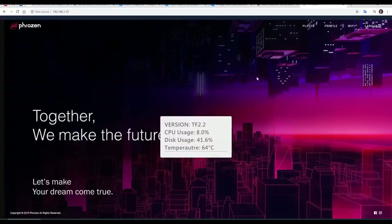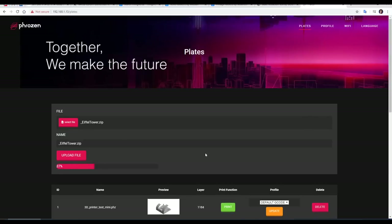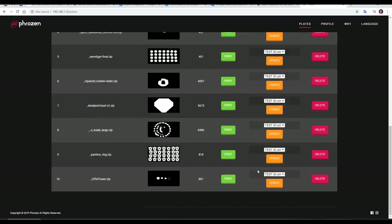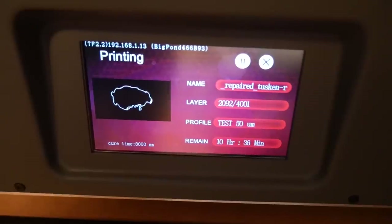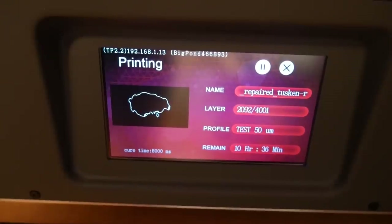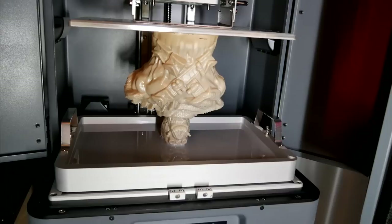After you've sliced using the inbuilt resin profiles, you save a zip file to your computer and then head to the web interface to select it and click upload. A few seconds later the screen will reload and your plate will be there — ChiTuBox with a black and white 2D preview, and PZ Slice with a 3D picture. Mid-print, the LCD screen matches the web interface, giving you the same information and layer preview. It was exciting to track the progress of the longest resin 3D prints I've ever done.